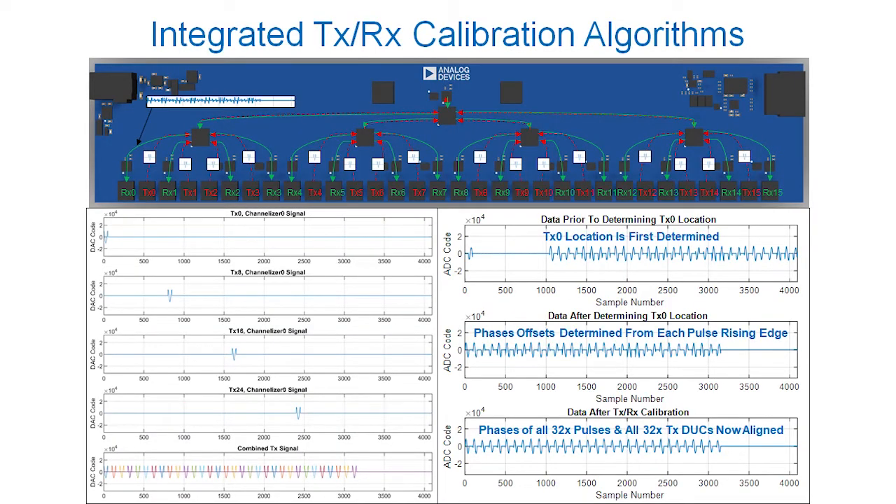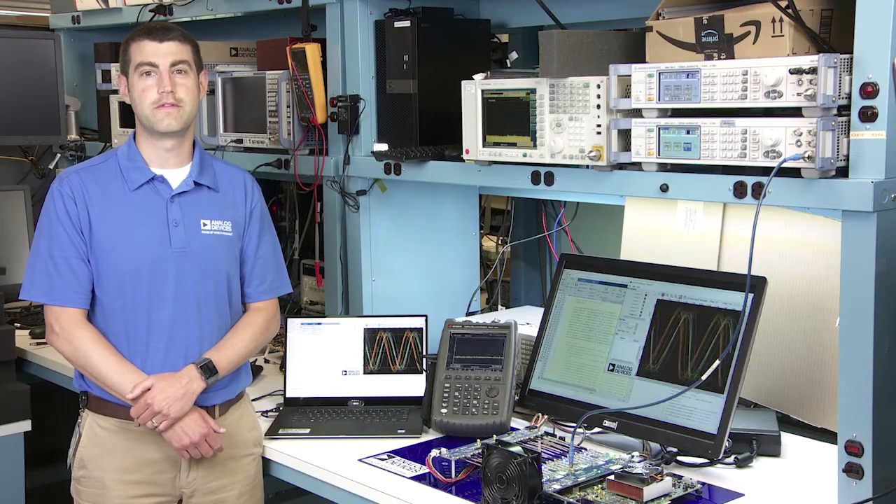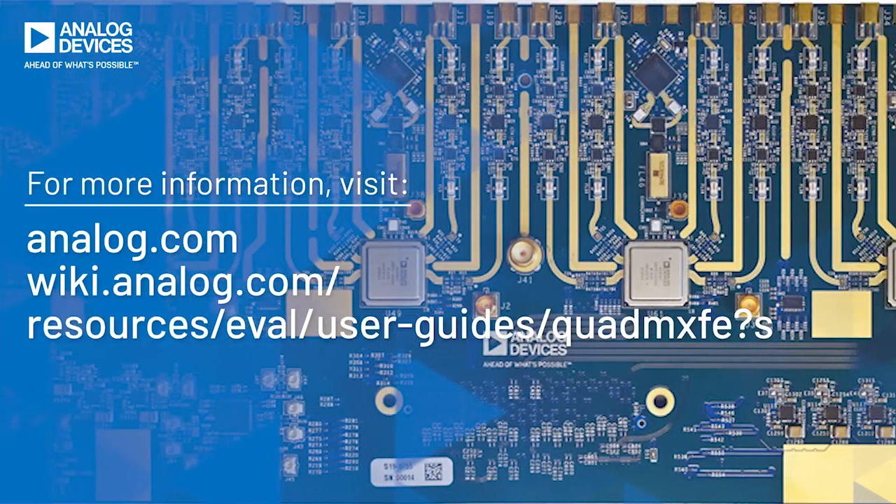In conjunction with the calibration board, the system is completely self-contained without the need for external lab equipment. The Quad MXFE platform enables customers an out-of-the-box option to develop multi-channel, high-bandwidth system demonstrators for those seeking novel phased array architectures requiring low size, weight, and power integration. This platform truly realizes the building blocks required to achieve software-defined radars, electronic warfare, or satellite communication systems, and can also be leveraged by the instrumentation and 5G markets. For more information, please visit the Quad MXFE website or go to analog.com and search for aerospace and defense.